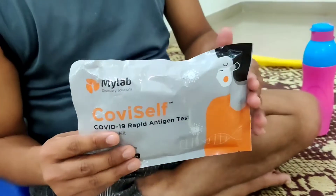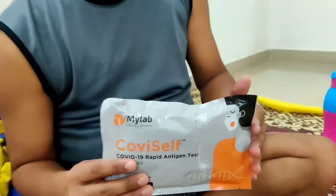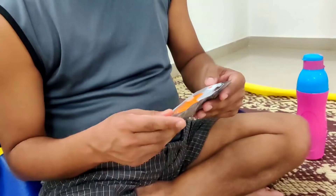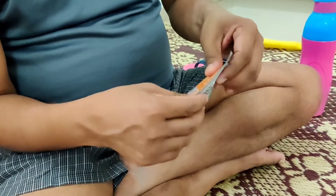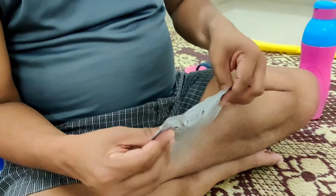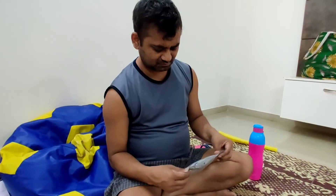We have ordered this self home kit antigen test. It takes 15 minutes and you can order it online. Before using it, wash your hands properly.